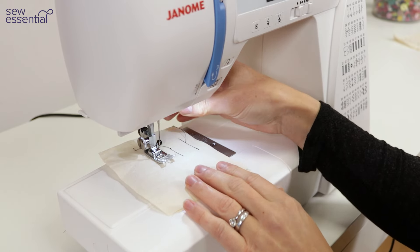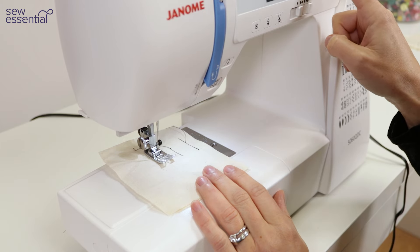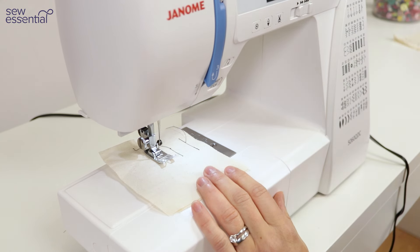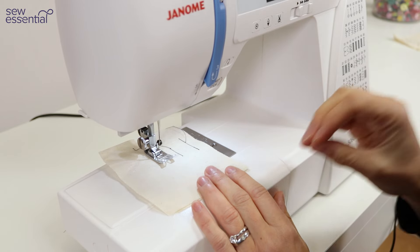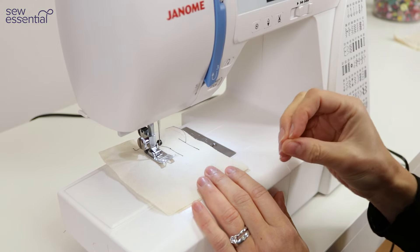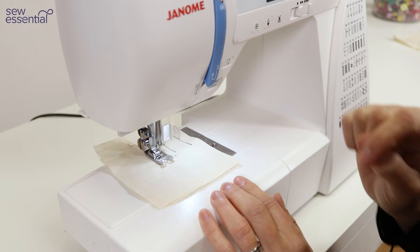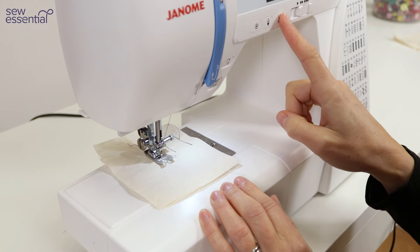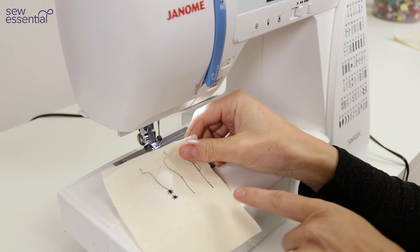With the target stitch you can also use it with a decorative stitch. If you choose a decorative stitch pattern — say number 33 — and start stitching, when you press the target button it will make sure that even if you press it mid-stitch, the last full pattern is completed. Then press the scissors button and everything is neatly finished.